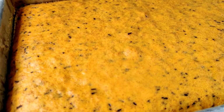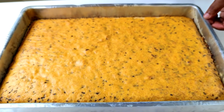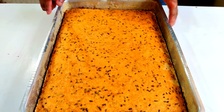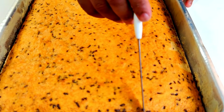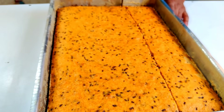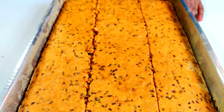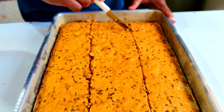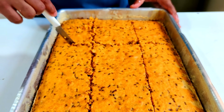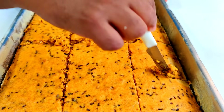O nosso bolo de cenoura acabou de sair do forno. Vou esperar esfriar um pouquinho e já vou colocar o brigadeiro em cima. Agora vou colocar a cobertura no bolo formigueiro. Antes de colocar, eu gosto de dar os cortes no bolo — isso vai fazer com que a cobertura desça. Estou cortando no molhômetro mesmo. Se você for fazer para venda, o ideal é medir para os pedaços ficarem padrão. É um bolo bem molhadinho.